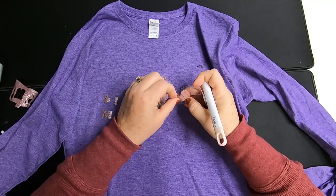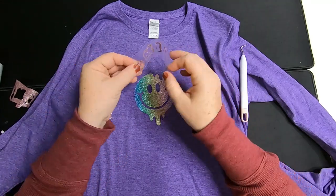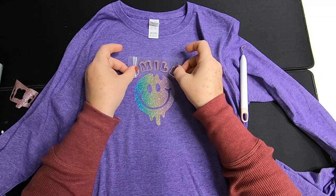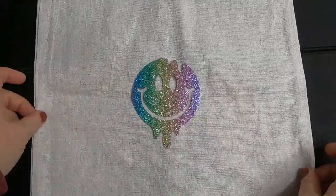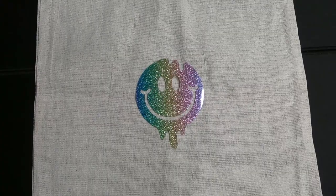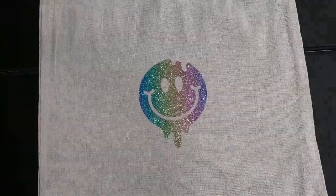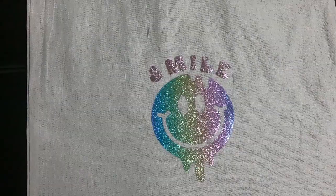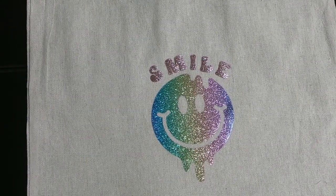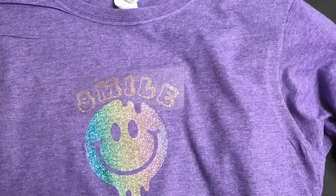We're going to remove the lettering from the center of the words — it looks almost like a stencil. We'll use the inside of the letters that say 'smile' for a different project. We're going to put the word 'smile' on this shirt, and then for the tote bag we'll use the letters that were inside that stencil — so we're kind of getting two for one by using that font. As you can see, I ironed on the word 'smile' and that's going on the canvas tote bag.